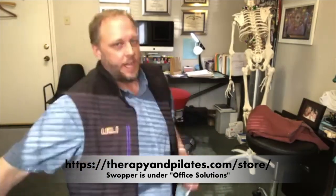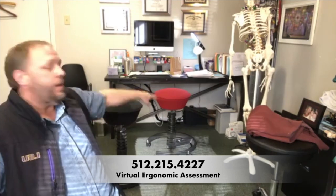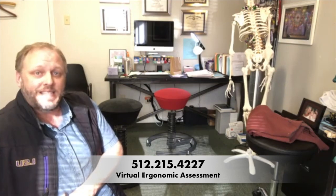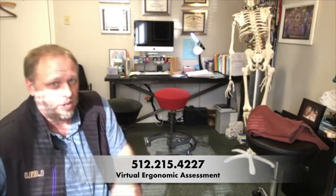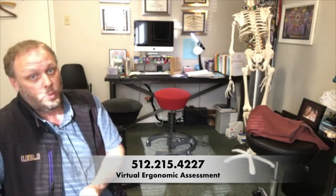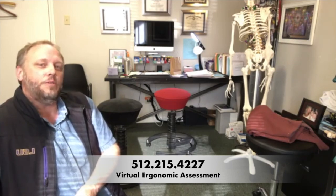So that's what I got for you today — the Swopper. The red one has wheels on the bottom, the black one doesn't. They're around $600 and I think they're well worth it. The black one I've had for 19 years, the red one for about three years — both used every day. I hope that helps. For all you home workers pivoting to working at home, think about your posture and ergonomics and don't just sit there grinding away at the dinner table with a laptop looking down at it all day. If you need someone to look at your posture, we are offering virtual ergonomic assessments — just comment below or reach out. We'll be happy to walk you through an ergonomic assessment at your home or office. You can reach us at 512-215-4227 for more information.